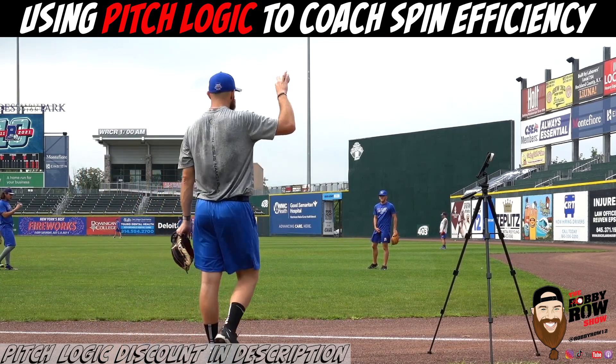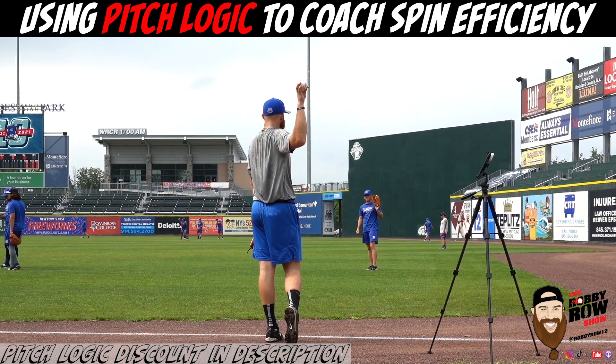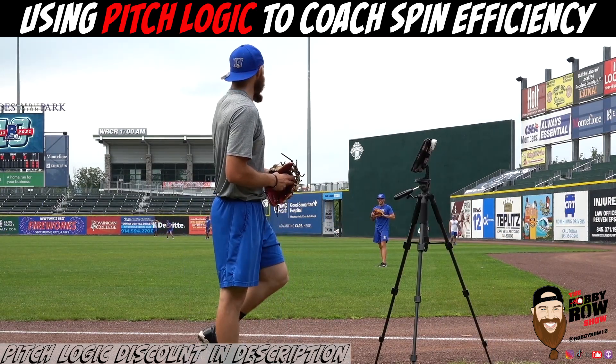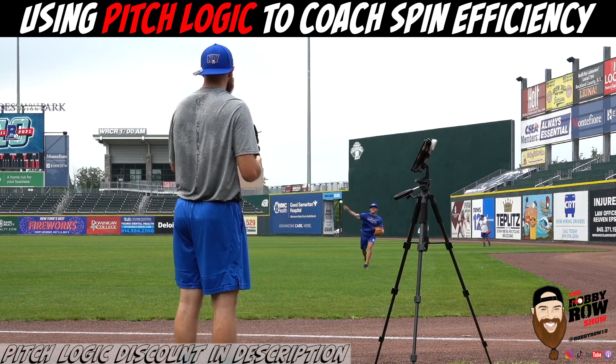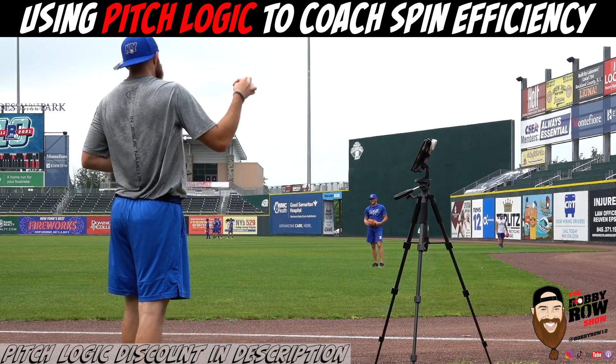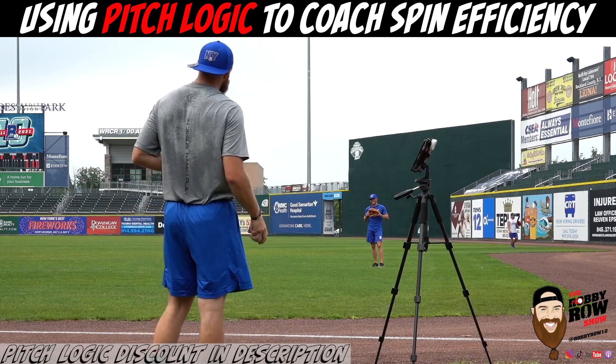What is it specifically that we're gonna go with today for seam efficiency? We got work to do, you know, you already know what you're at. Yeah, arm side you're gonna get more. So maybe even manipulate that with your foot placement.